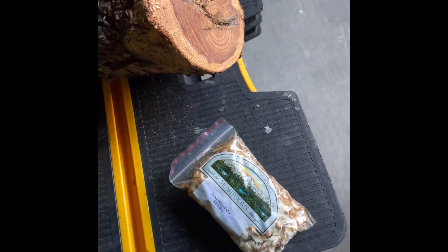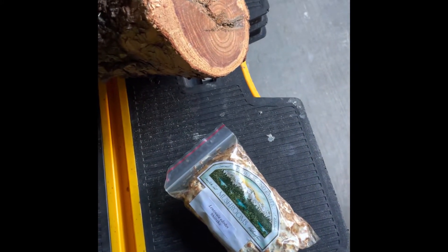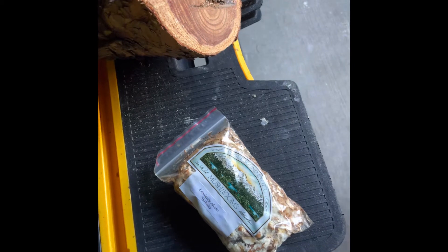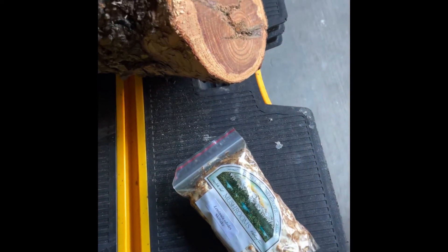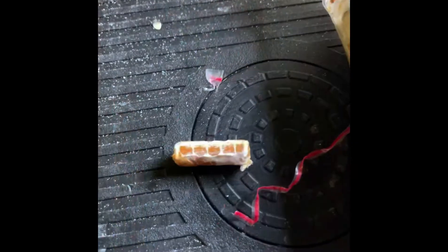It actually mimics a tree falling in the woods or something, and so it wakes up all the spores and gets it ready to start planting. Now let's go ahead and open them up.